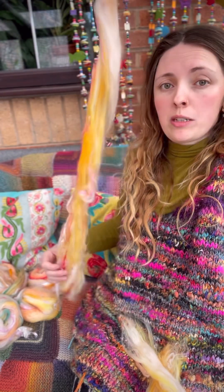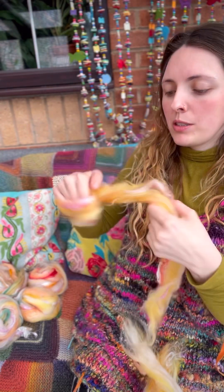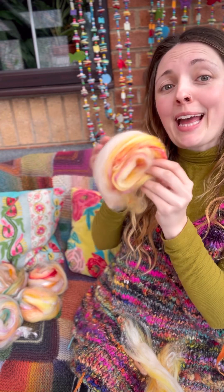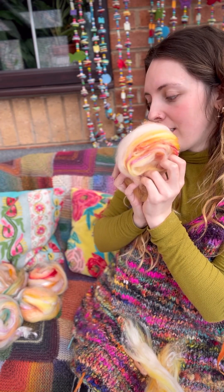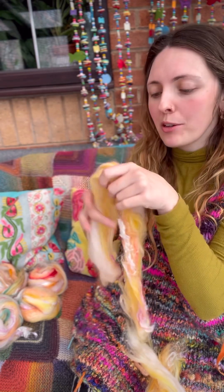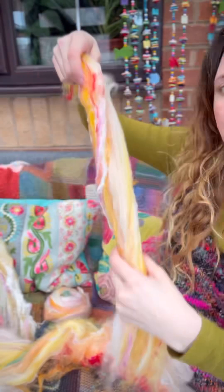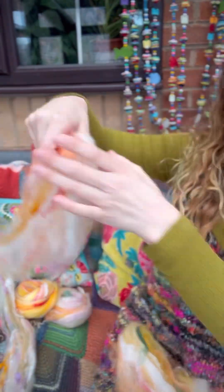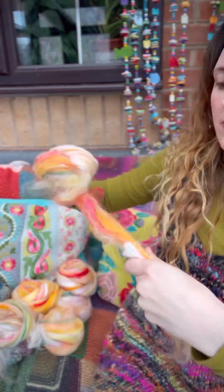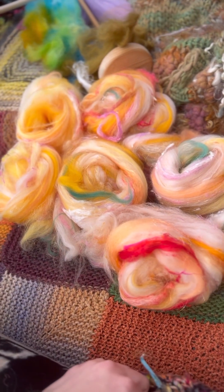I've just kind of pulled it apart — there are no thinner or thicker bits, it's all kind of consistent. Then I roll it into a little nest. I find that if I leave it as a strip the fibers can fly around a little bit, so yeah, that's my little nest. Here's my little nest pile — you just lay them out how you'd like to spin them.